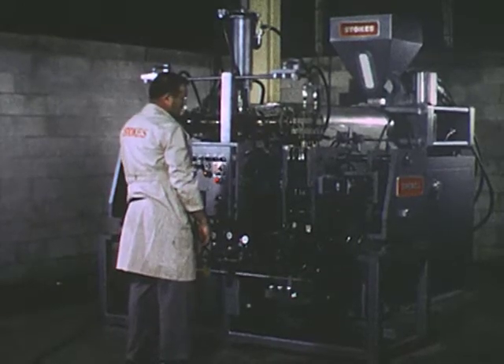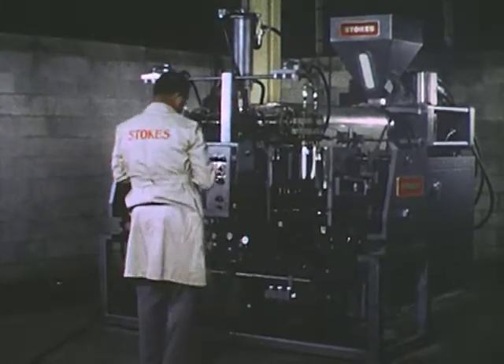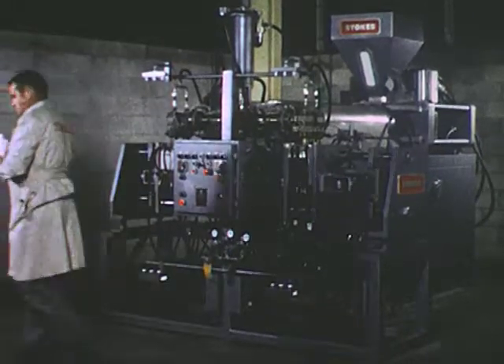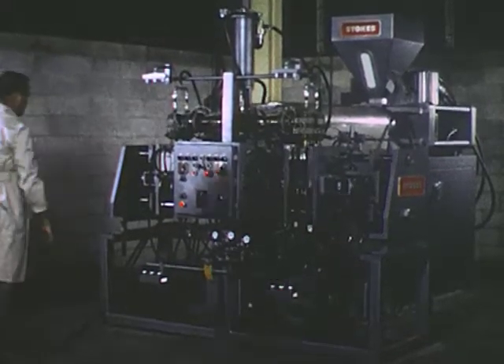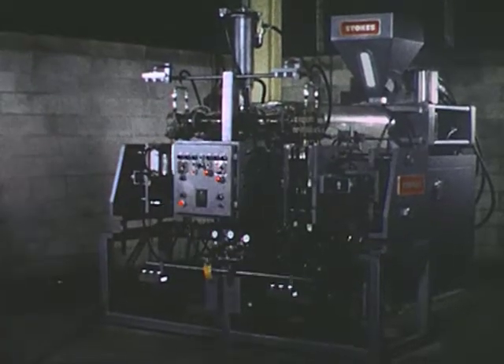In the Stokes line of blow molding equipment, encompassing a unique reciprocating screw extruder, a dual manifold equipped with dual parisons for each end of the crosshead, and a two-station, two-and-a-half-ton clamp press section.